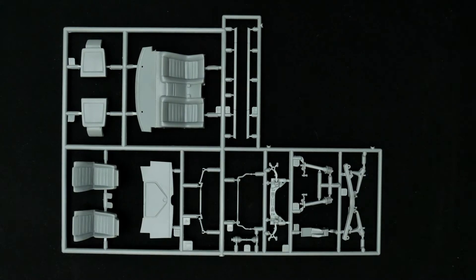Moving along to the next parts tree, which has interior bits, seats, and suspension parts — you can see they're molded in gray.